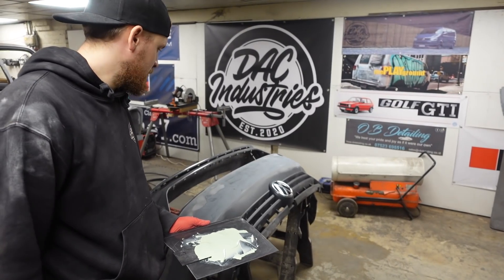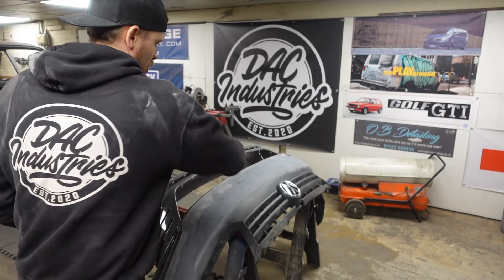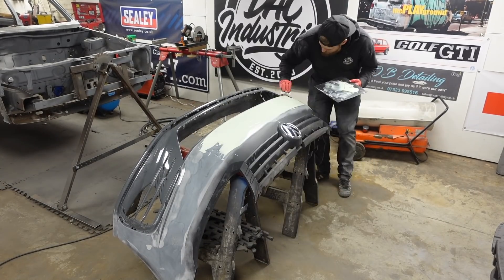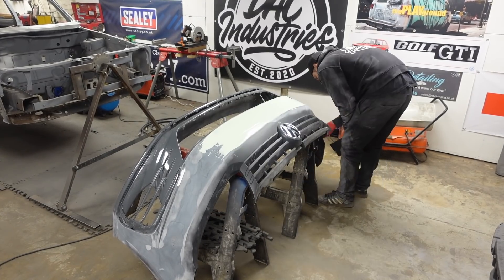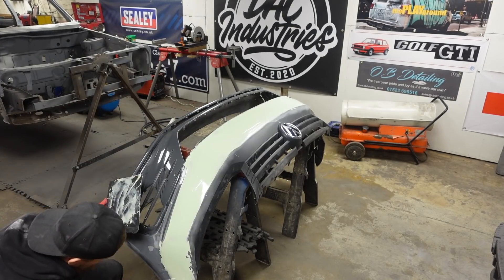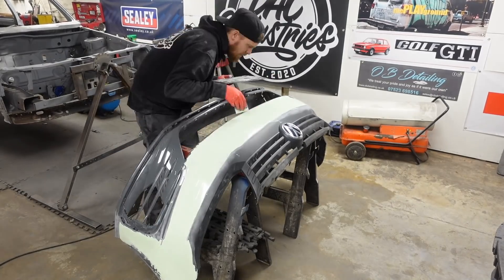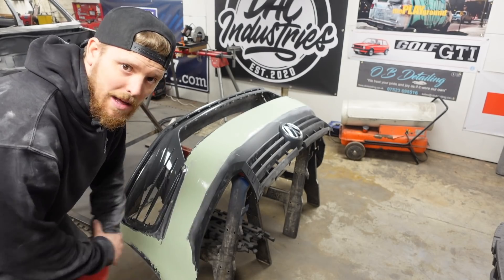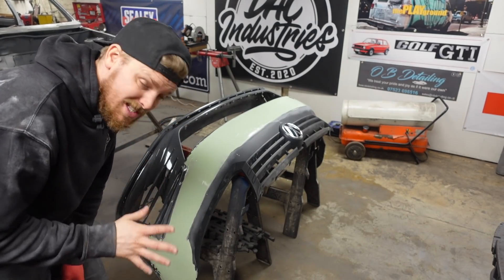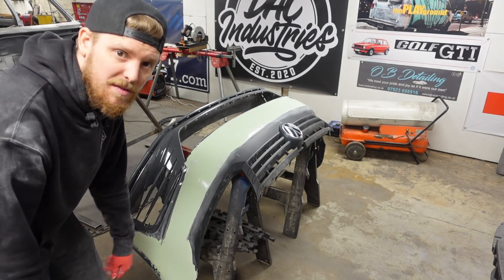The bumper's been wiped down and blown down several times to get all the dust off. The reason it's laid down flat is because this filler is so thin it might run off if it was still on the van, so we can get a good layer on. There we go — bumper part is in filler. Let that go off and then we'll try to get it sanded back, get it all nice and flat. It goes on so nicely, and from when I played with it before, it sands amazingly. Leave it for about an hour to go off, then come back and give it a sand.